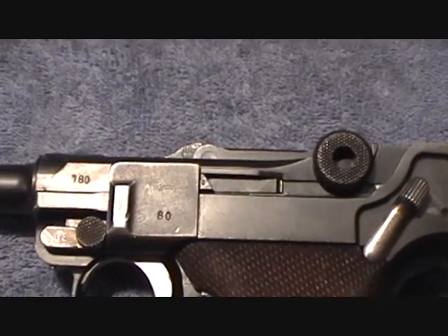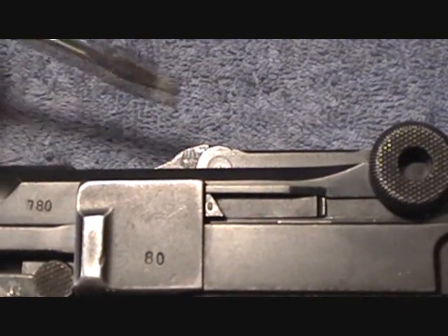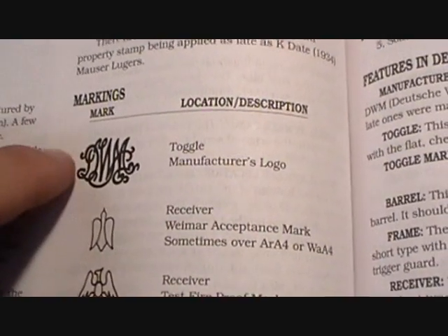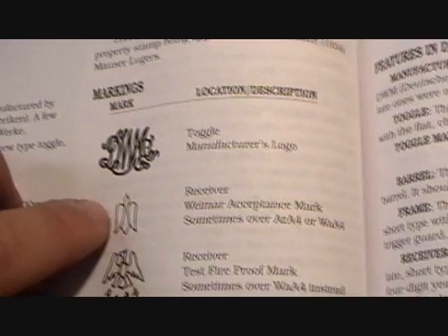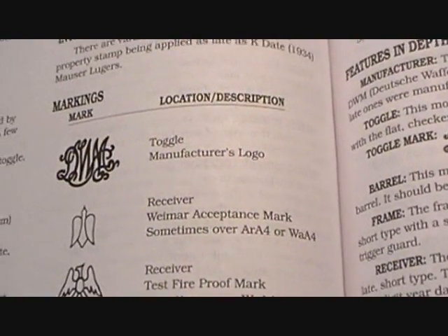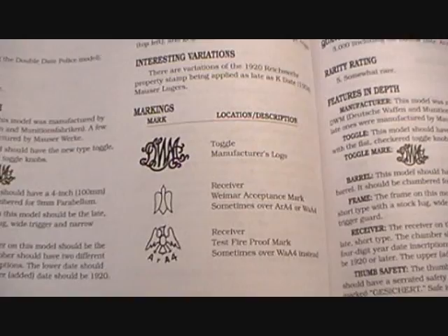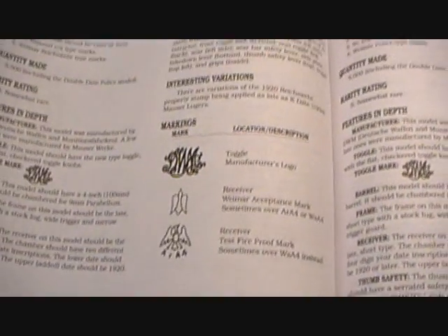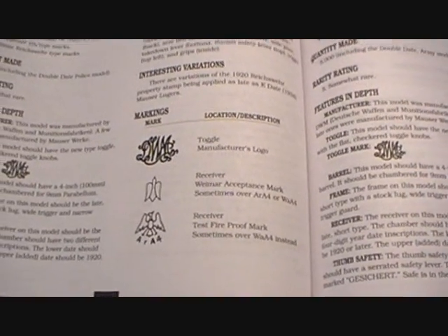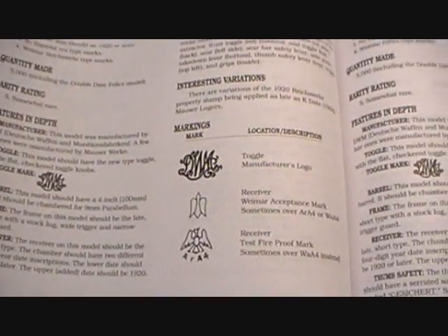It's also pretty tough to see, but the mark right here appears to be an acceptance mark — it looks like this one right here in the middle. There's a toggle manufacturer mark — DWM — and I believe it's got the AR A4 stamped below it. It's very hard to see without a magnifying glass. So it looks like it was a military pistol. I don't know how you can tell if it was used during World War II, but it's possible it could have seen some action during the First World War. As much as we'd like our old pistols and rifles to talk, that's not going to happen.